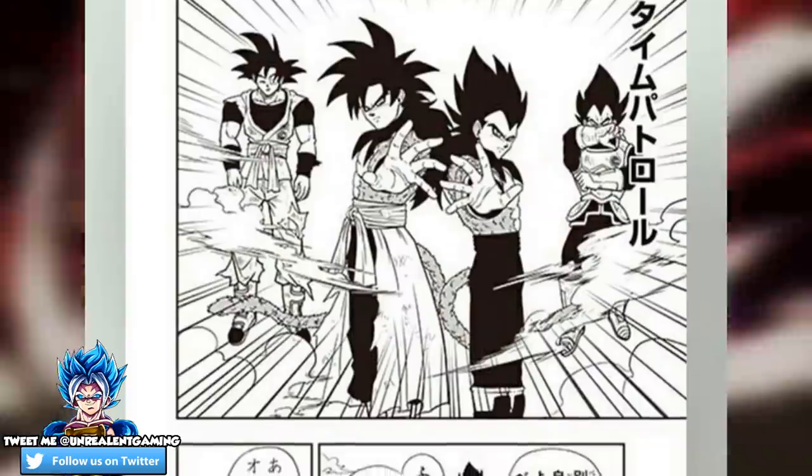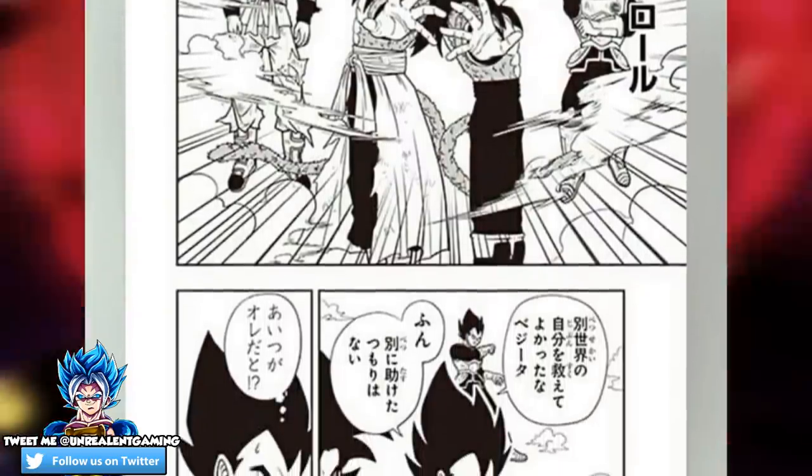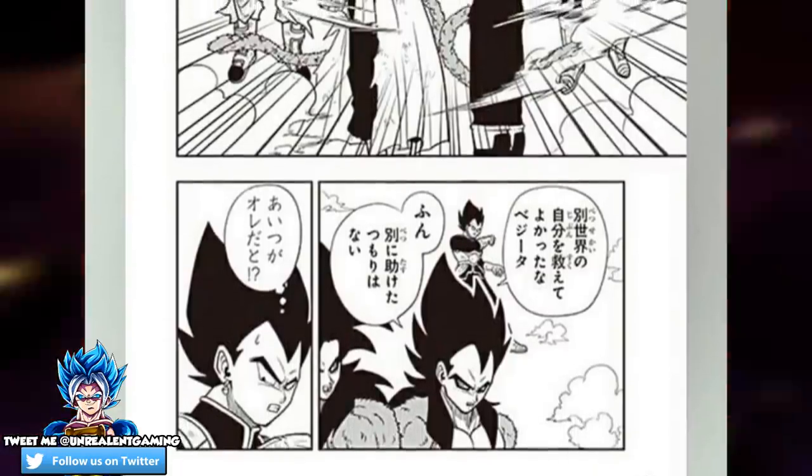Unlike what we saw in the anime in seeing Vegito vs. Cumber, we are going to get that in the manga, except this time it's going to have a little bit of a twist added to it. As you guys can see on screen, we have Xeno Super Saiyan 4 Goku and Xeno Super Saiyan 4 Vegeta saving Capsule Corp Goku and Vegeta from Cumber's attack.